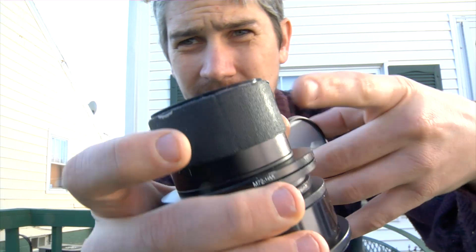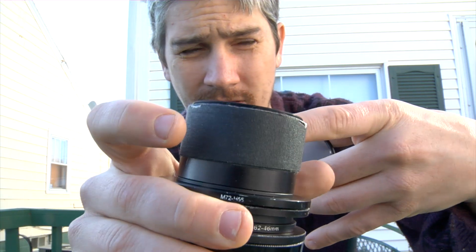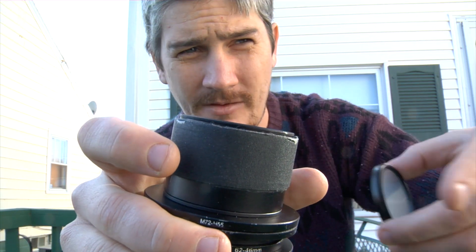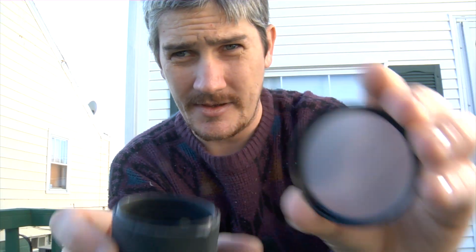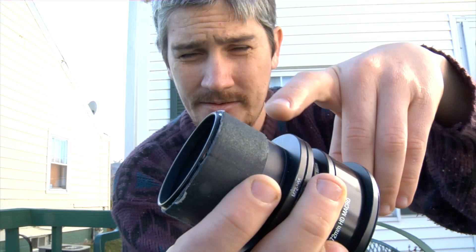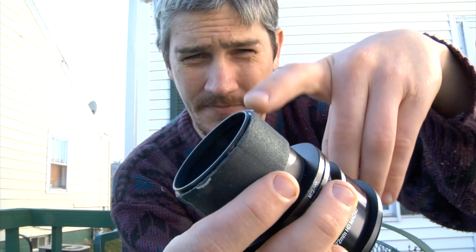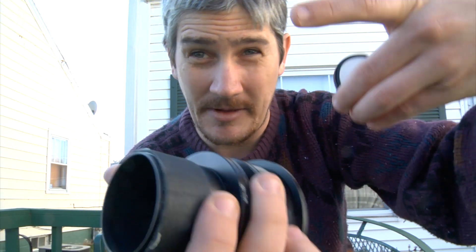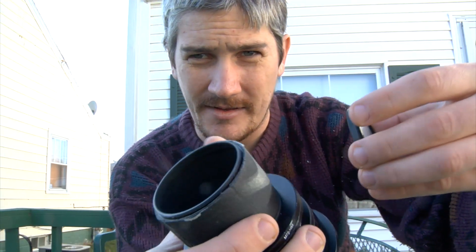The 55mm tube ends in a 5-micron ground glass screen. There's the tube, and it's got some gaff tape here. You've got the achromat, then a few rings to give a little extra space — even this tube wasn't enough space, I needed more. So I'll probably just get another tube.